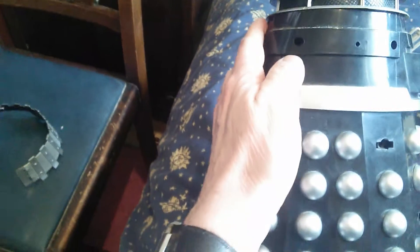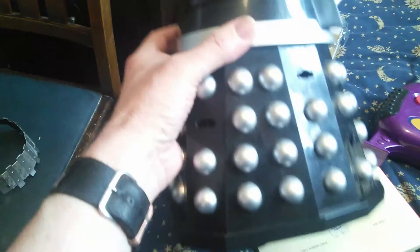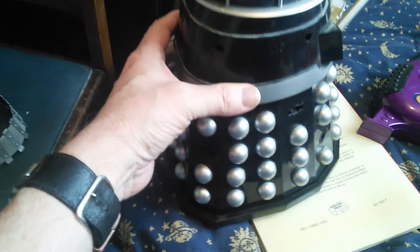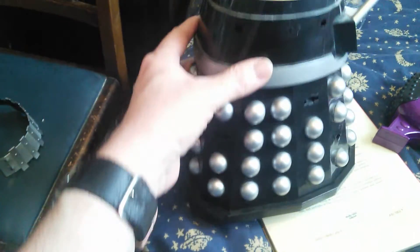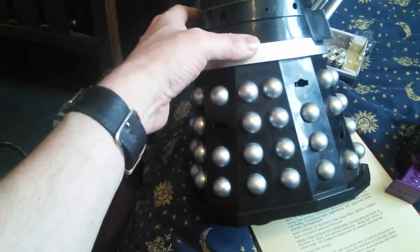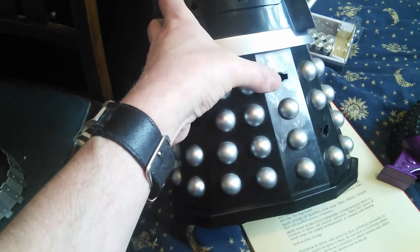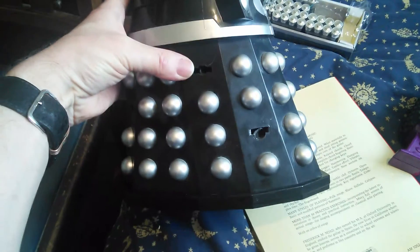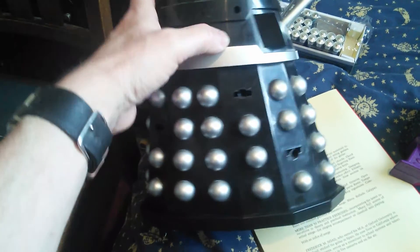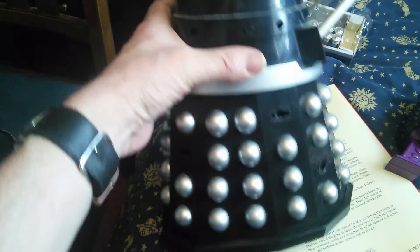You also need to remove three of these buttons from the side of the Dalek — one just here, one over here, and then one at the front there. Those are the three you need to remove.